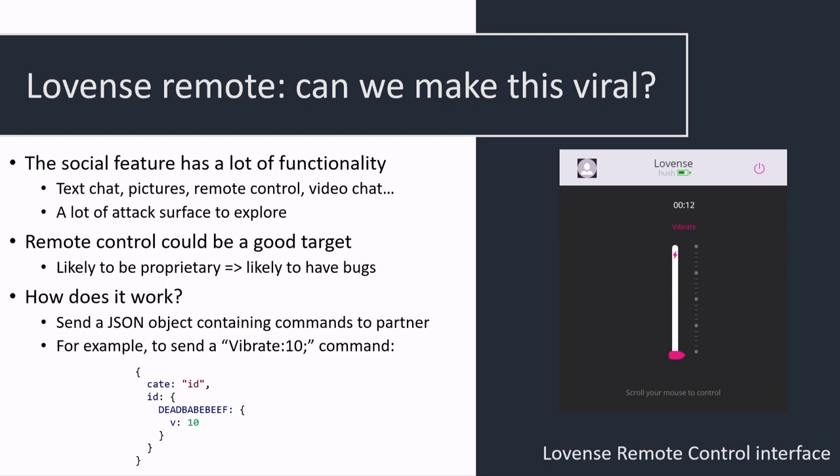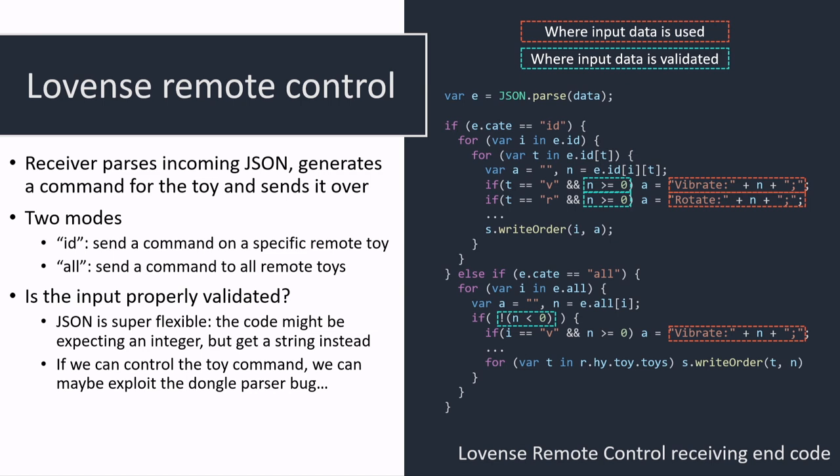There are a lot of social features in the app — like chat and remote toy control. How does that interface work? Does it allow us to compromise the remote device? The answer is yes. Looking at a JSON object used to control the device remotely: it has the type of object, the ID mode with the MAC address of the butt plug to be controlled, and the command — 'V' means vibrate. The remote app receives this JSON. Thinking about it: if we can somehow inject an arbitrary string into the command sent to the dongle, we can exploit the dongle JSON parser bug and use that to get code execution back on the app.